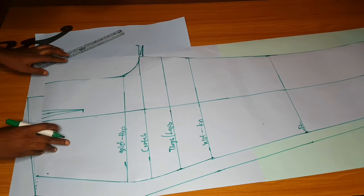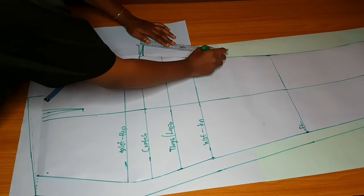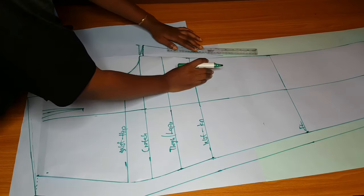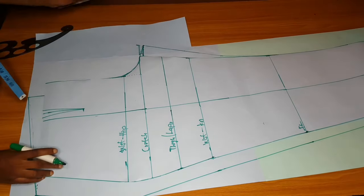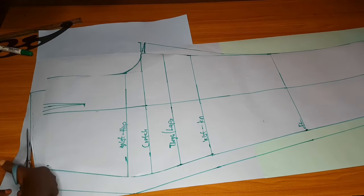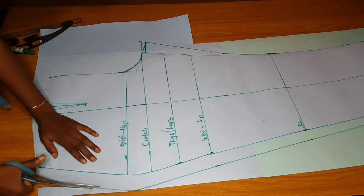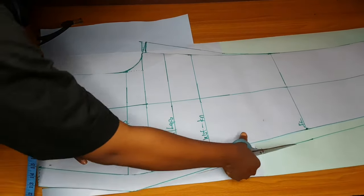From there, you will slant the line to join the knee area. If you want, you can add your zip at the front, but for this trouser I'm going to add mine at the back. Let me cut that area first, then I'll show you how I normally add zipper allowance when the zip is at the back.